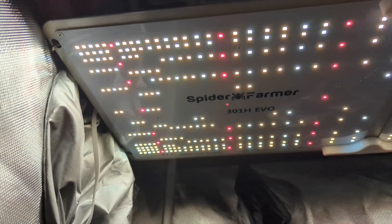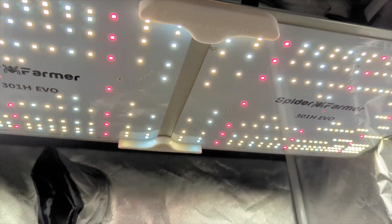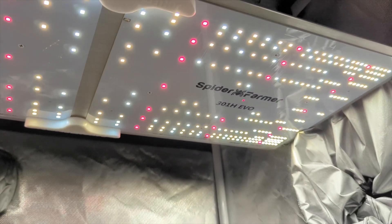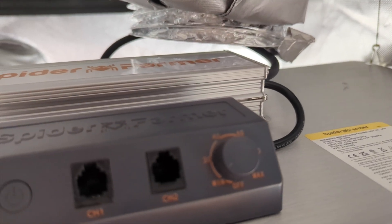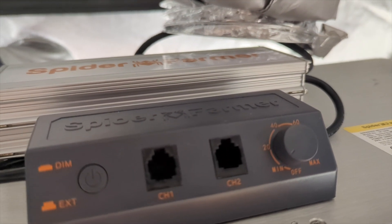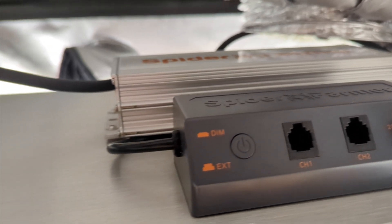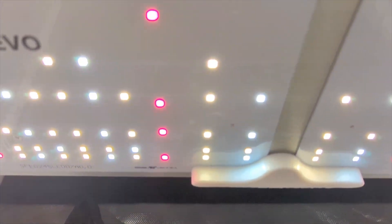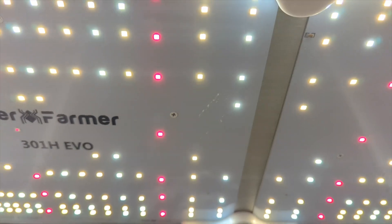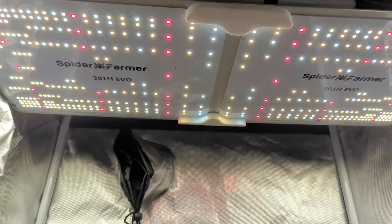Welcome back to the channel everyone. Today I'm going to demonstrate how I set up my SOG garden around the Spider Farmer SF2000 301H Evo chip Samsung dialed LED fixture here. It's a pretty awesome fixture. I want to focalize this setup around this light because I did design everything around this specific lighting fixture for this specific grow.